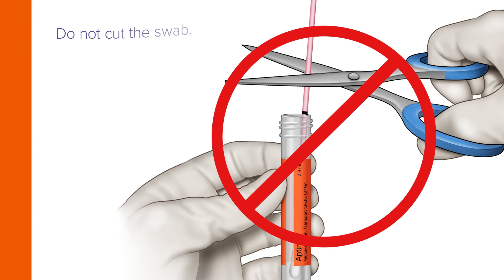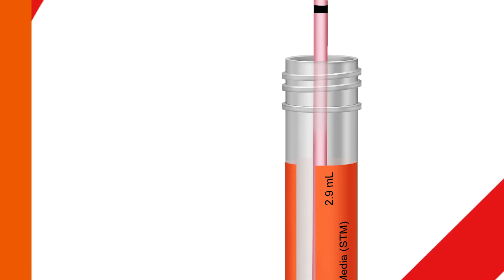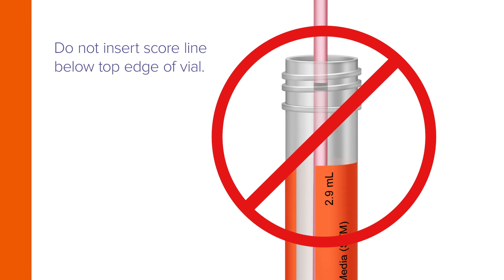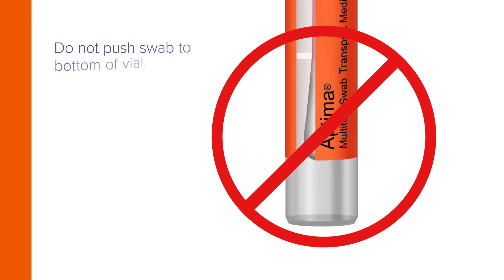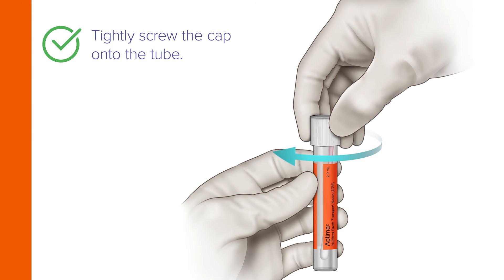Do not cut the swab. Do not fold the swab in half. Do not insert the score line below the top edge of the vial, and do not push the swab to the bottom of the vial. Now tightly screw the cap onto the tube.